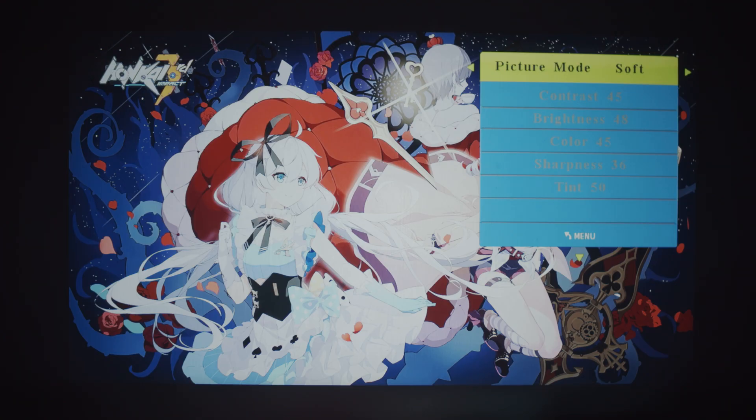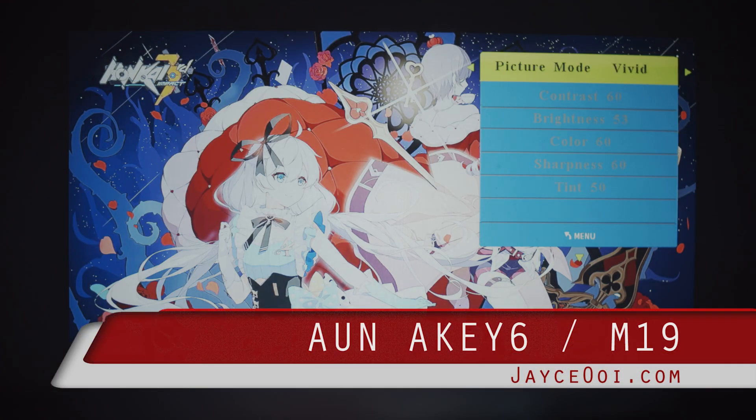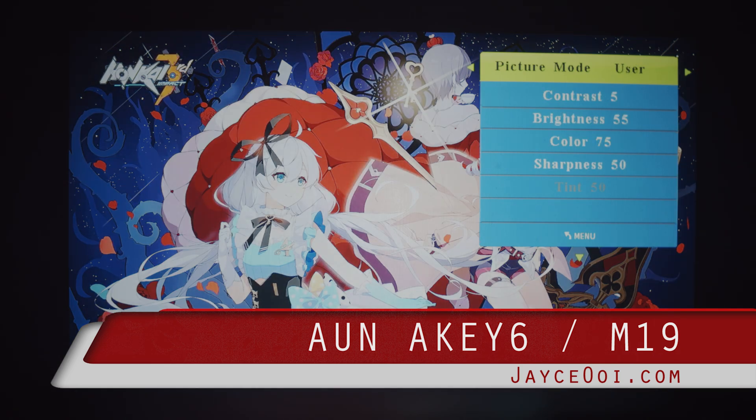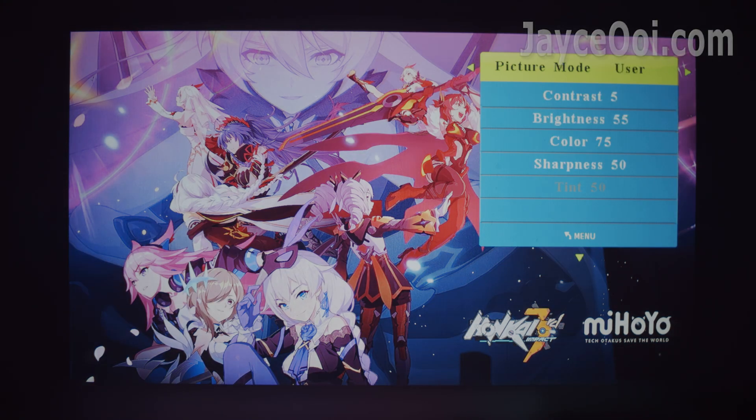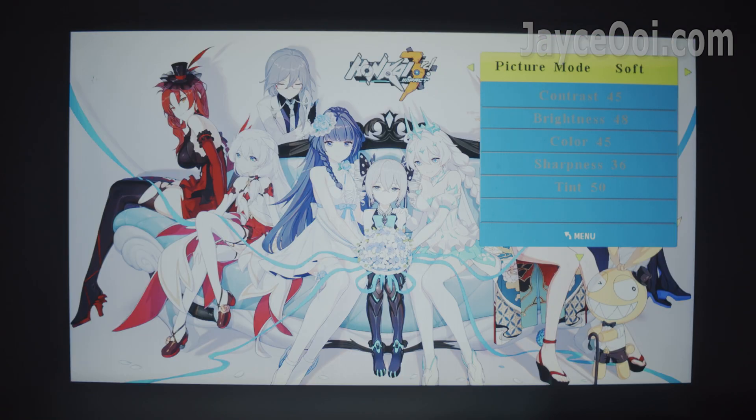China budget LCD projectors are great for the price. However, they do not perform at their best out of the box. The same applies to the latest ANK-6 projector that I got. You need to calibrate its brightness, contrast, colour, sharpness, and colour temperature. Calibration is a must when you first get it.